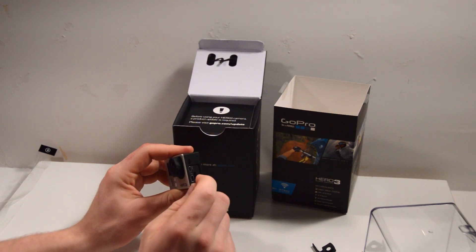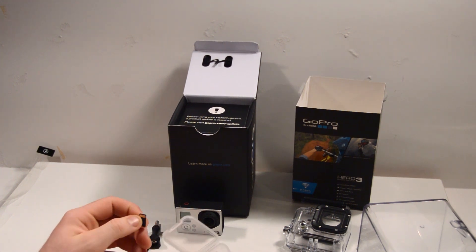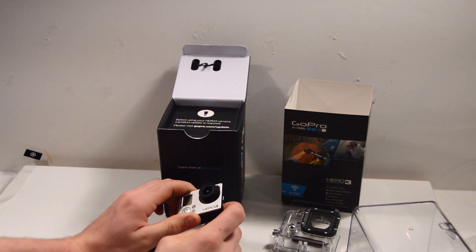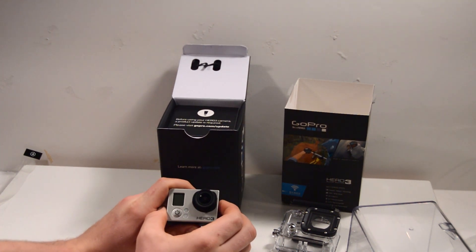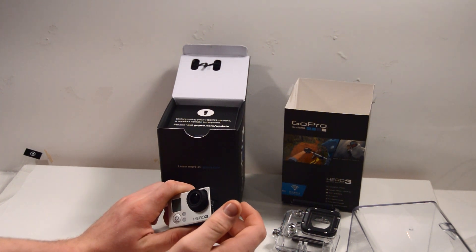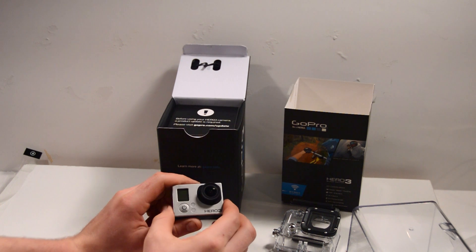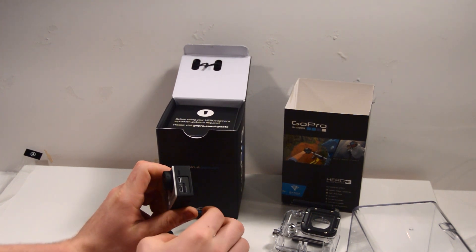The USB cable is in the box but the micro SD card is not — you need to purchase that separately. Slide the micro SD card in and it snaps in. The SD card has to be installed before you update the firmware. Go to the second link in the video description or the link on screen, go to the GoPro support page, select Hero 3 Black or whatever model you have, and update it — very easy, instructions are simple.